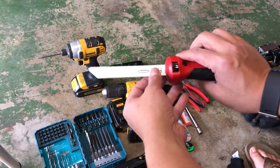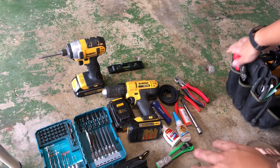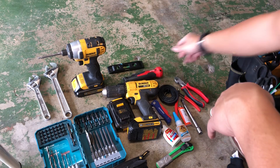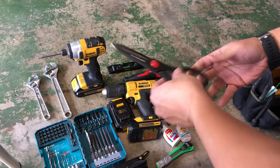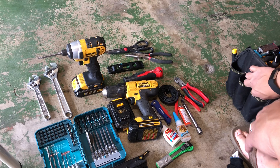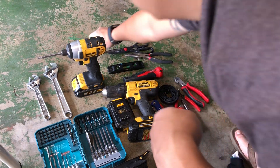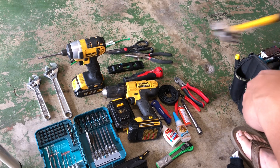I put a metal blade on it — you can get these blades from Harbor Freight for pretty cheap. Got two crescent wrenches — always need two. Harbor Freight utility scissors, pliers, and some random zip ties; never know when you're going to need those.